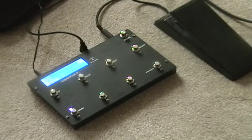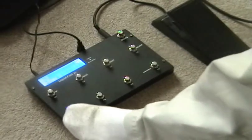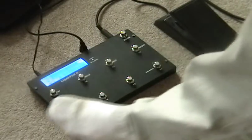So real quick, for today I'm just going to show you what I have so far. Here's the song — U2's Beautiful Day — which I have four presets for.